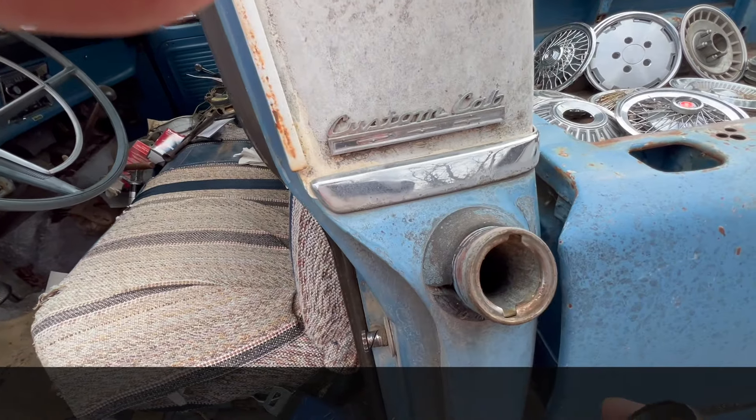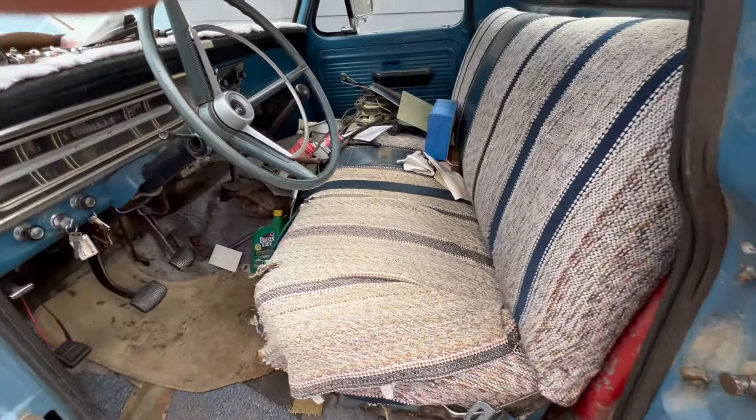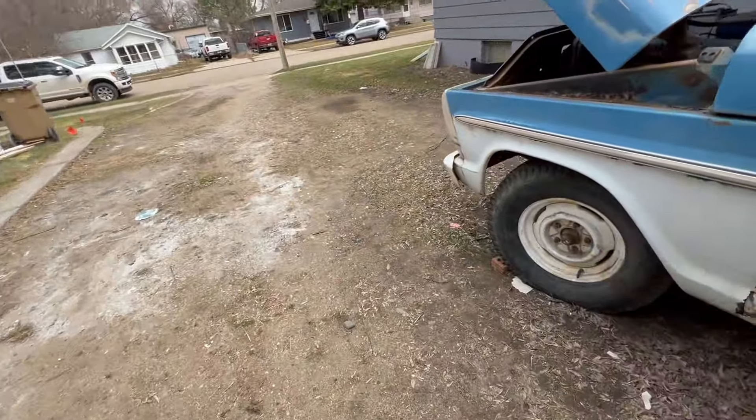It's running off the original fuel tank. I drained some old stuff out of there last fall and then dumped about 10 gallons of fresh fuel in.